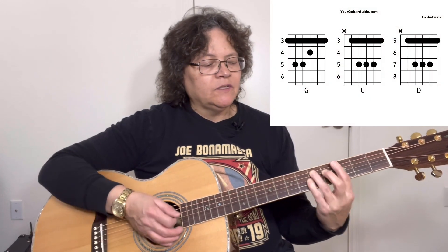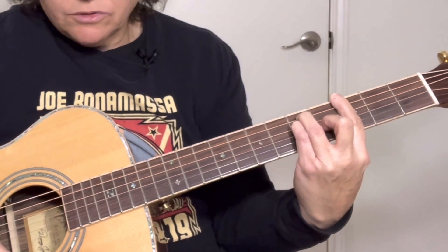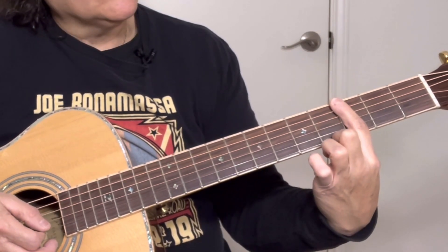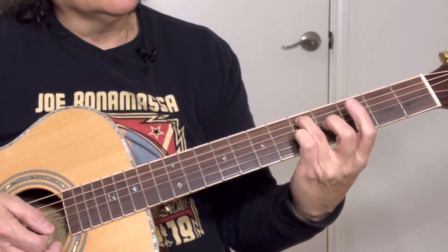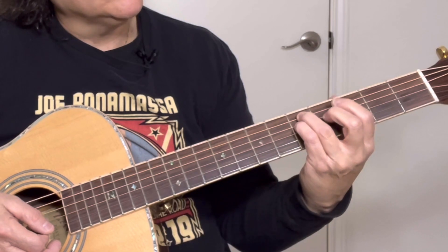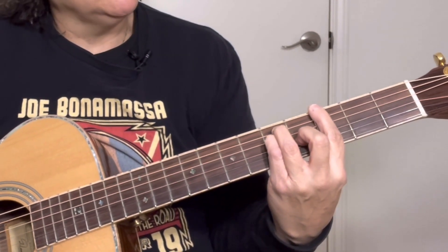What we're going to do is play these chords in the second position. So we're going to play a G, a C, and a D. For the G, you're barring at the third fret, all the strings. Your second finger is right here on the G string at the fourth fret. Third finger on the fifth string, fifth fret. And right below it is your pinky on the D string, fifth fret. That right there is the G major bar chord.